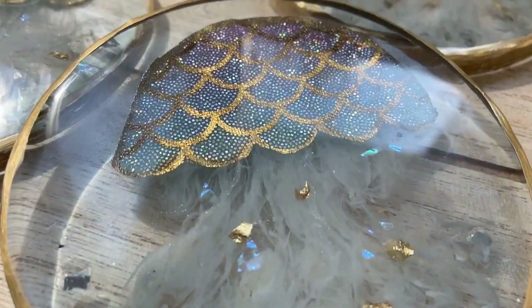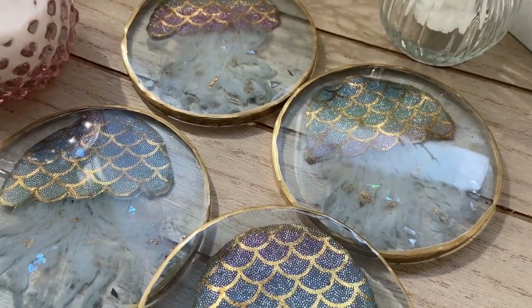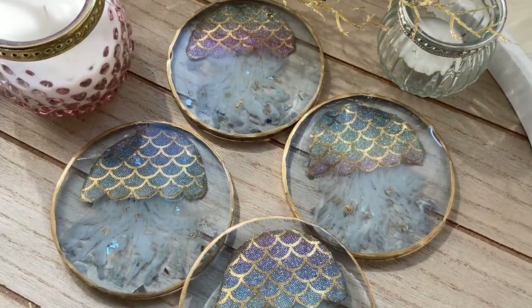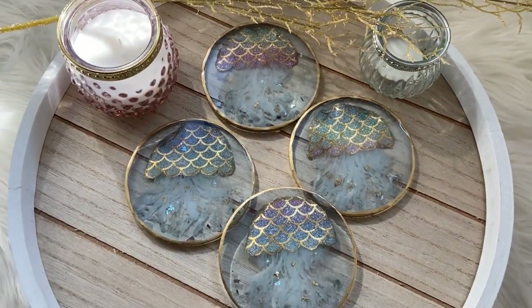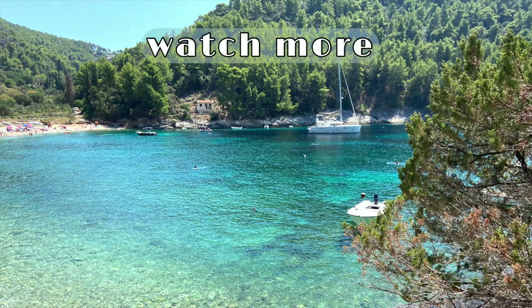Thank you guys so much for watching. If you liked this video, subscribe to see more videos like this in the future. Follow me on my Instagram, Summer Girl Designs, and my mom's Instagram, Wild Heart Resin Art. See you next time.